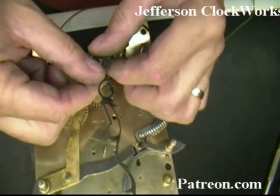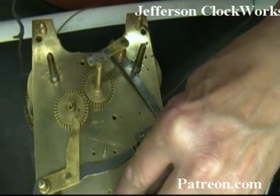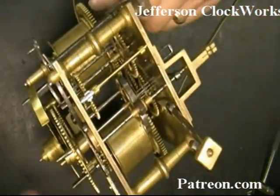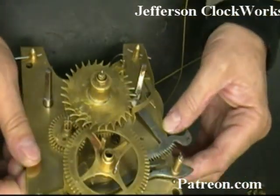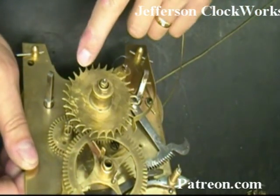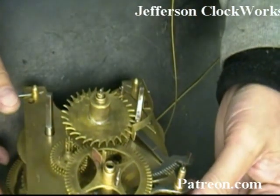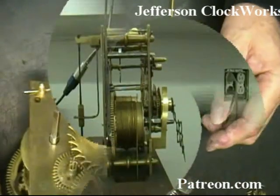I'm going to be pointing the minute hand at the twelve o'clock mark, which happens to be one of those centered holes right here. I continued putting on the rest of the equipment — this little spring bar over here acts as a ratchet to lock in the calendar gear. And I hope you've been listening, because this clock doesn't have a calendar gear. That's the test bench.